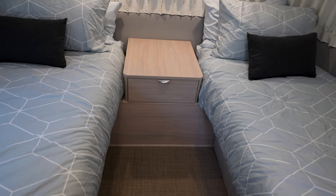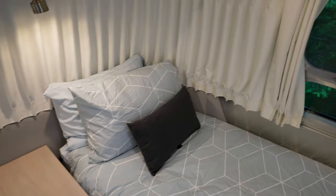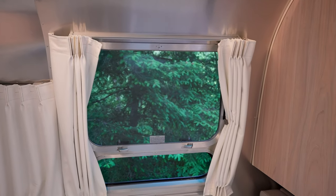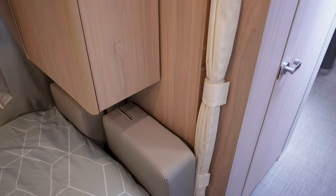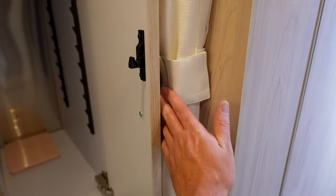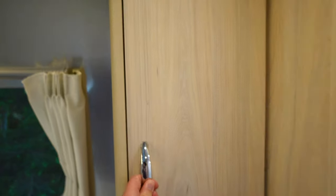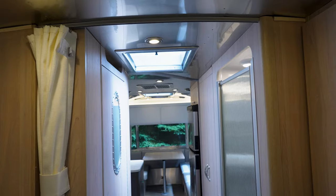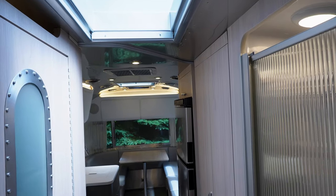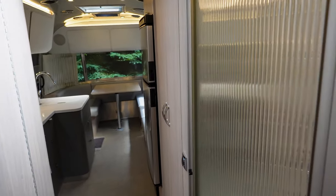There's just the standard nightstand with USB and power. That window opens, as does the one on the other side. On her side, she prefers hanging her clothes, so she took the shelves out. That's what's great about these closets — they're kind of dual purpose. You also have the privacy curtain to close off the bedroom, and the other curtain to close off the bathroom, shower, and wardrobe.